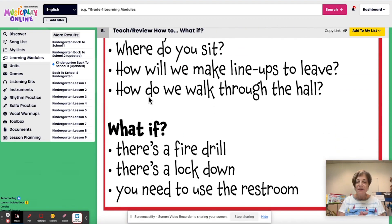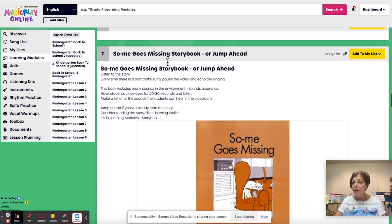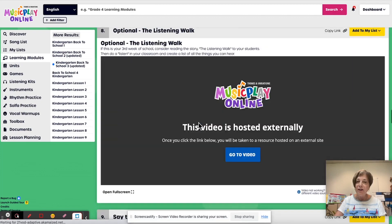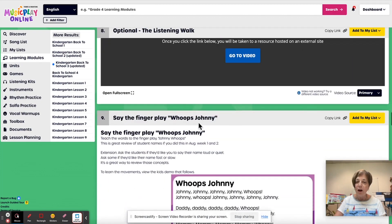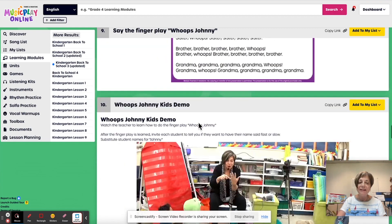Talk about procedures with your kindergarten students. Discuss the rules with them — they need lots and lots of review and reinforcement. If you've already done 'All Are Welcome,' you could do 'So Me Goes Missing.' If you're in your third week, jump ahead to the listening walk. And this is our name game for kindergarten: Johnny, Johnny, Johnny, Johnny, whoops, Johnny, whoops, Johnny, Johnny, Johnny. You go through the names of the kids in your class and ask if they want their name done fast or slow — a good way to review names and fast and slow.